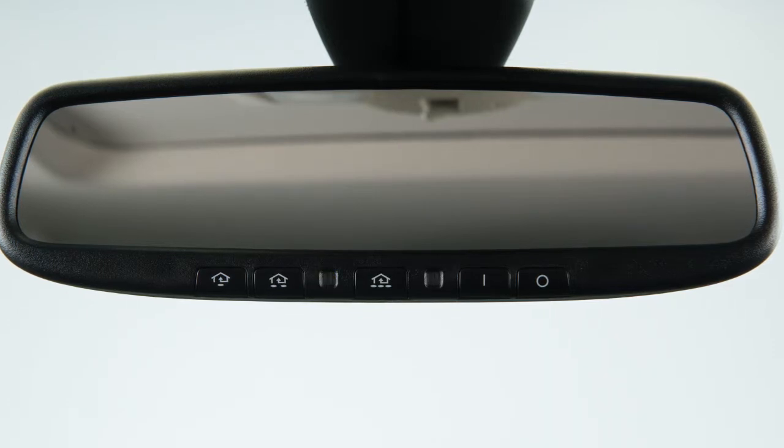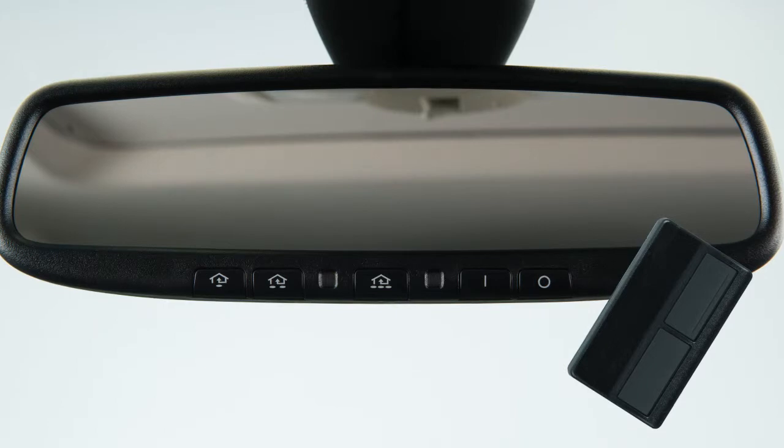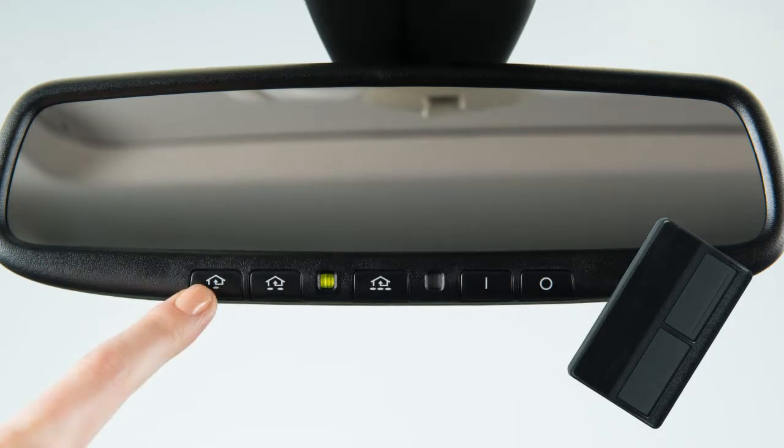Now you are ready to program. To begin programming, position the handheld transmitter one to three inches away from the HomeLink surface. Using both hands, simultaneously press and hold both the HomeLink button you want to program and the handheld transmitter button until the indicator light flashes, changing from a slow blink to a rapid blink.